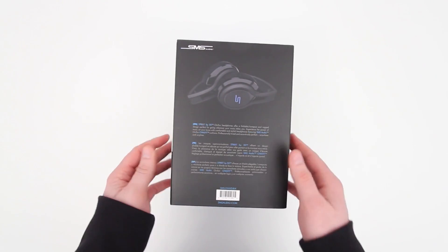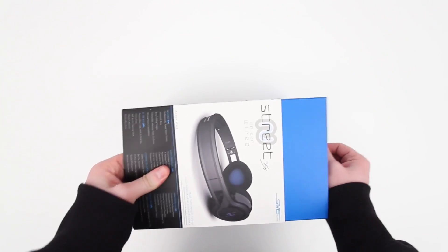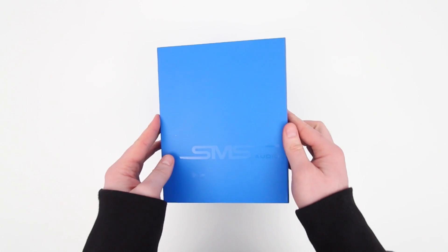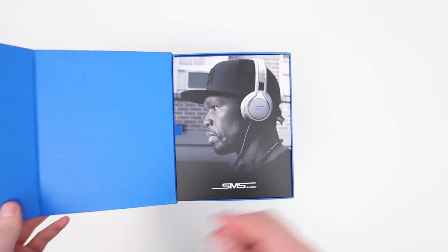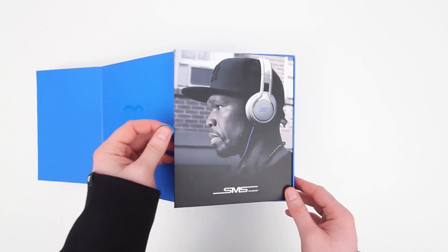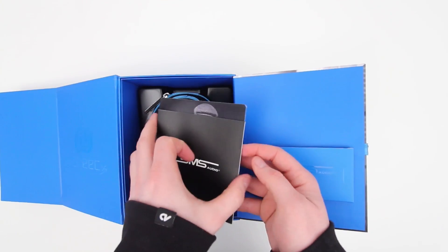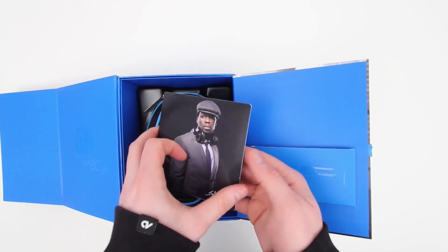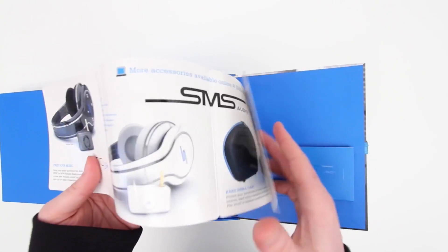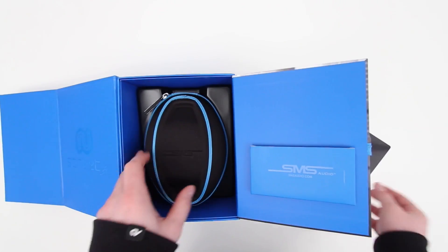So we'll get started with the black version. I've come to expect a premium unboxing experience with SMS products, having shown and featured a few of them here on the channel in the past. You know you're going to get a really high quality experience, and I like that. Some products have terrible unboxing experiences. In this case you have a little bit of paperwork on the right-hand side — warranty info as well as general specifications on the product.